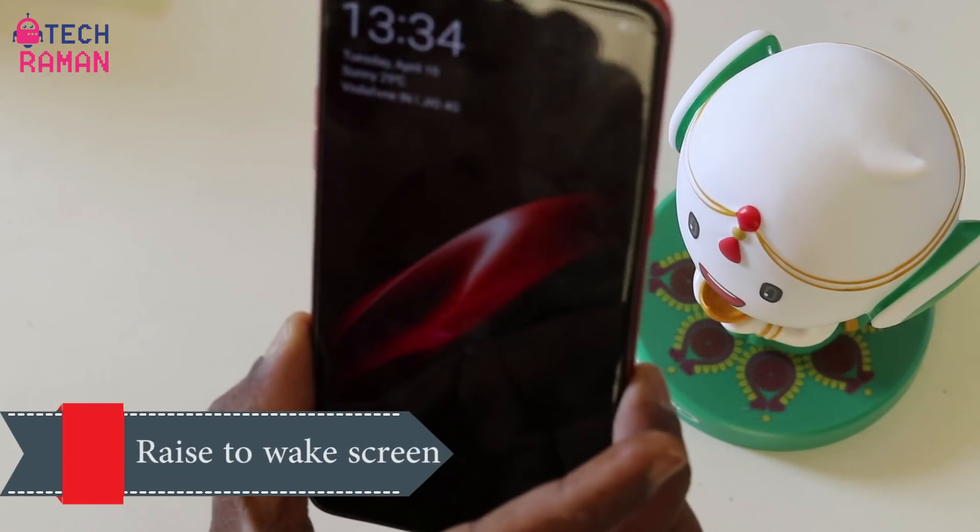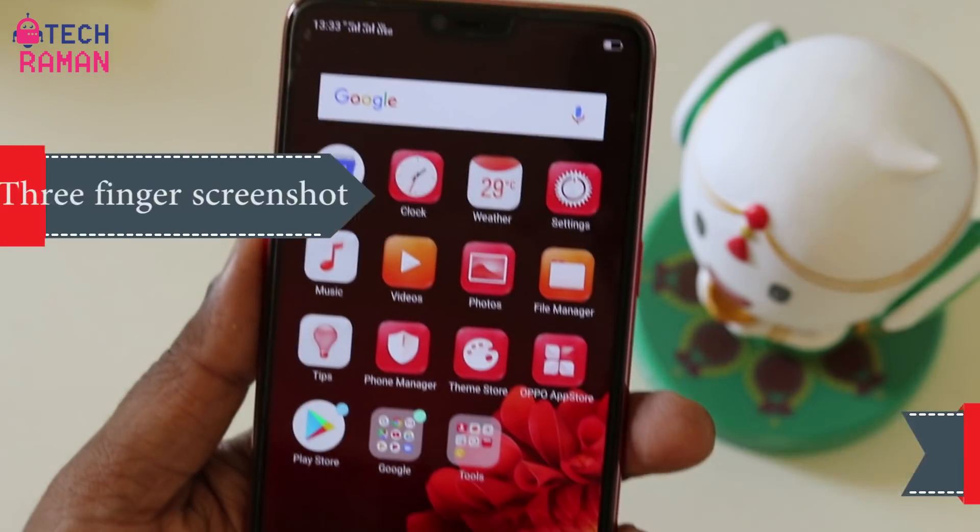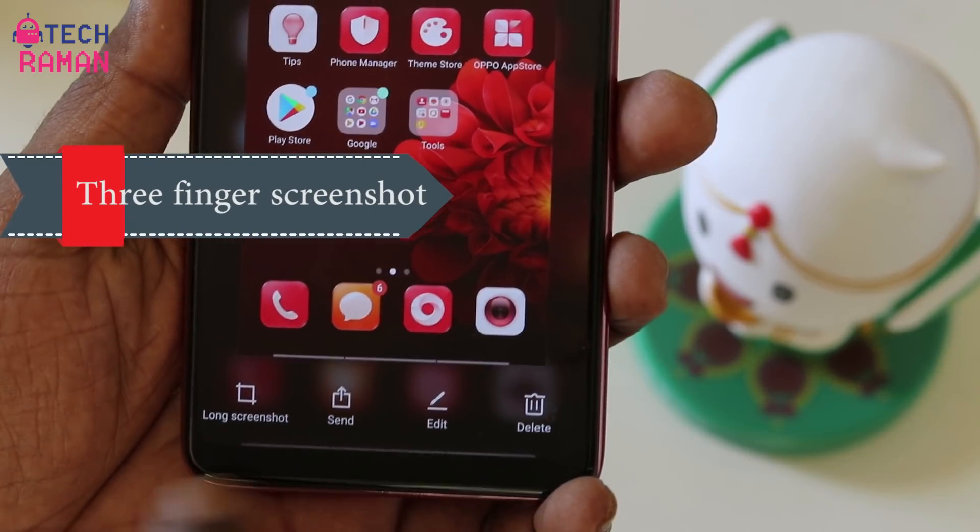There is also an option to raise the phone to turn on the screen, and there is a three-finger screenshot feature. You can also take a long screenshot.